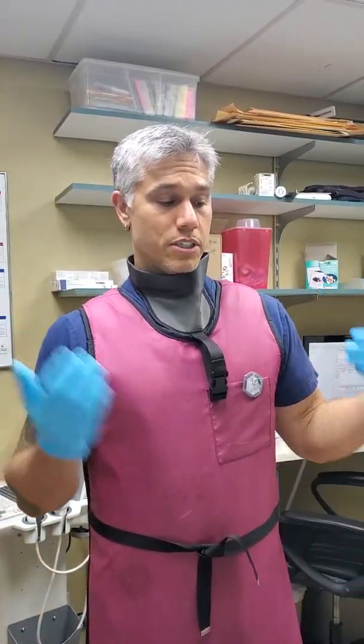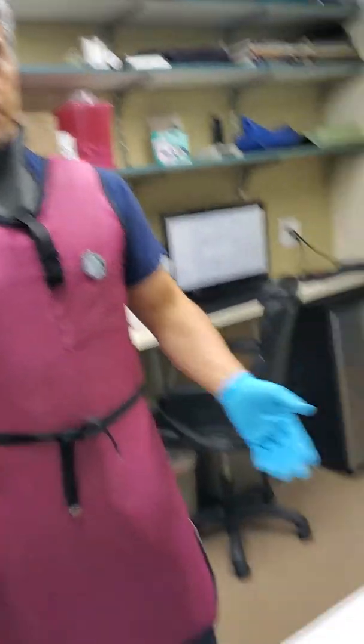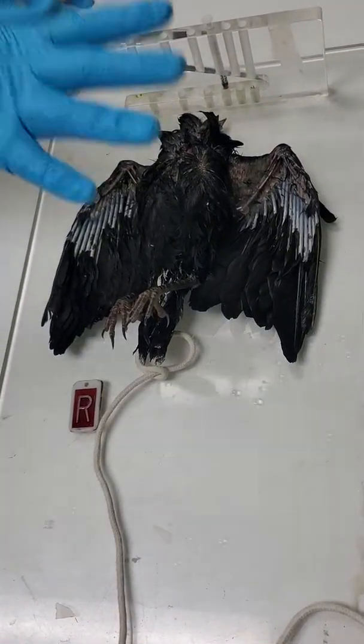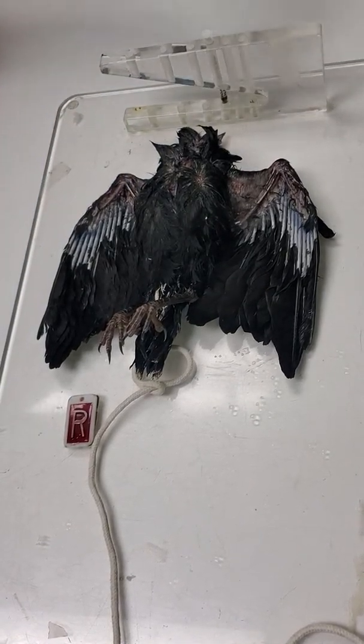Hi, my name is Andrew Jacobs, and I'm going to show you how to position a bird for x-rays. I'm going to show you how to do two separate views. The first one I'm going to show you is a ventrodorsal view, or a VD view.